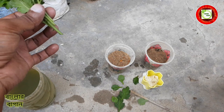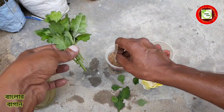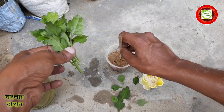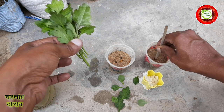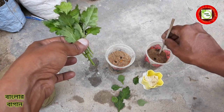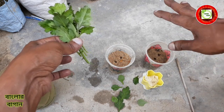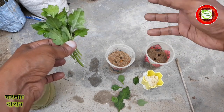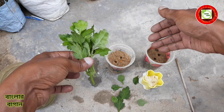This is the star tree. [Non-English speech - Bengali/Assamese instruction about planting or cutting technique.] This is a glass of glass.